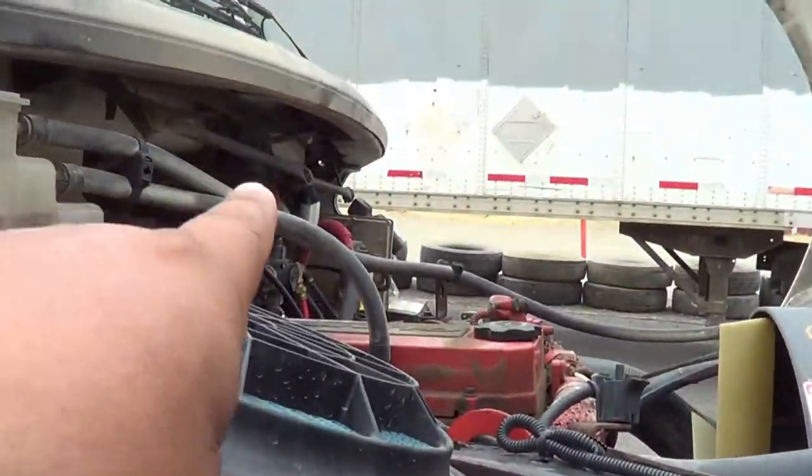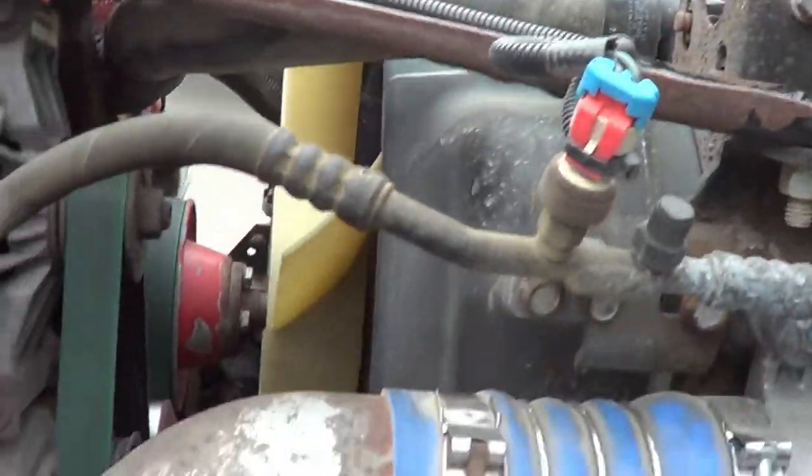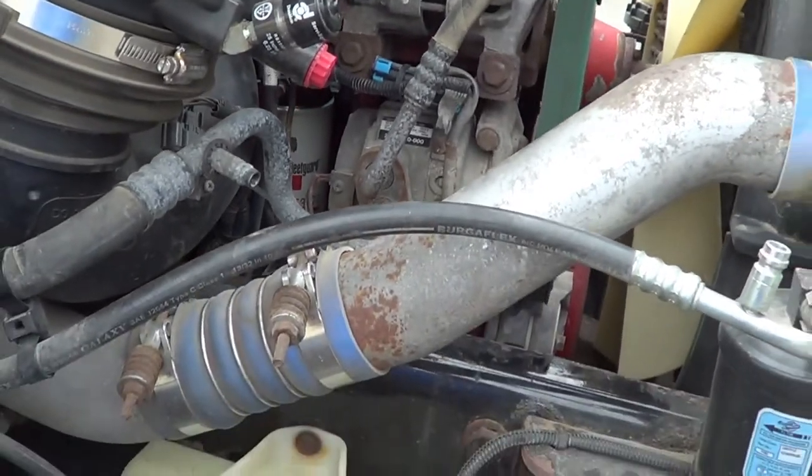I'm going to inspect all the hoses on this side of the vehicle. I'm going to make sure there are no abrasions, bulges, cuts, or leaks, and they're securely mounted, no missing hardware.